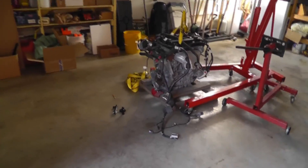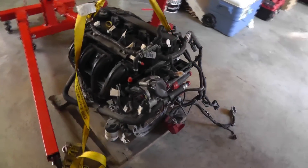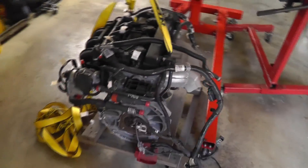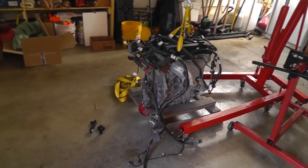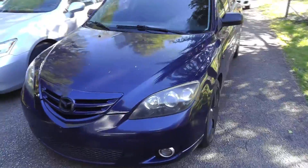I've got a little project underway. I'm going to be taking this 2.5 liter Ford Fusion engine and putting it in my son's Mazda 3, which has the 2.3 liter in it. This engine is from a 2011 Ford Fusion — it has about 58,000 miles on it — and I'm going to be putting it in this Mazda, which has 150,000 miles on it.